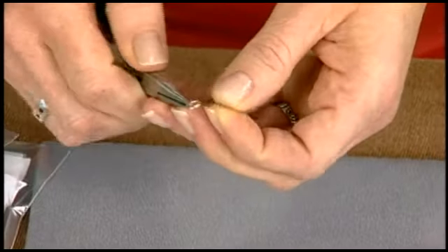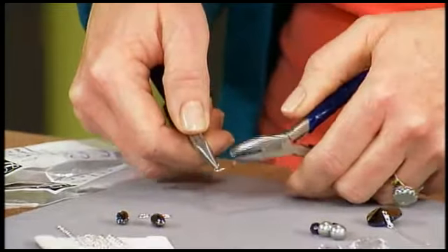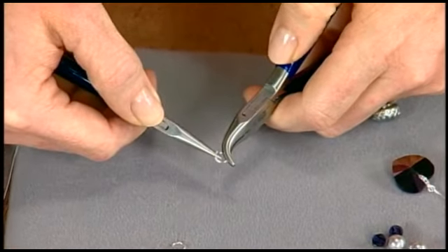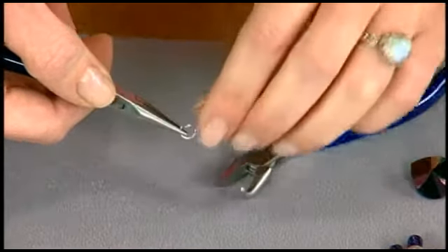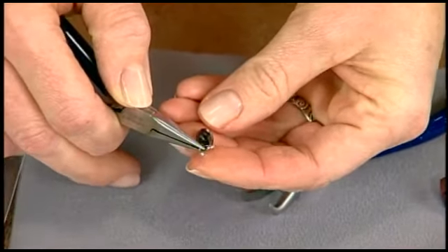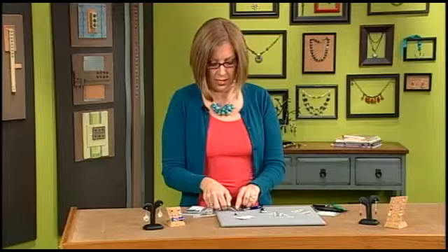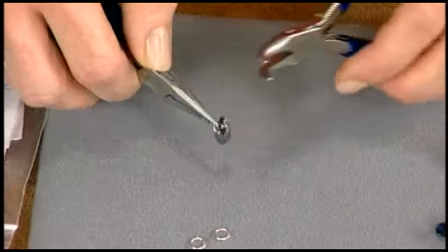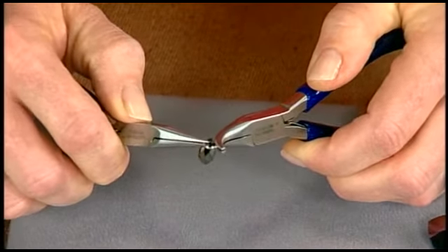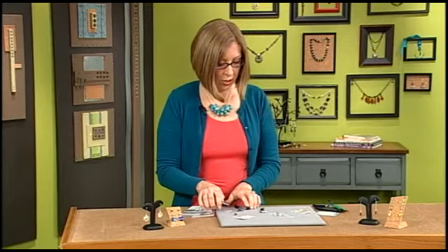Let's start out with jump rings. A lot of people use two pairs of pliers to open them — you can use a bent chain nose plier and a regular chain nose like I have here. You want to use the long portion of the bent nose to turn open one side; you never want to pull the ends directly apart. Once you have it open, you can use your pliers to manage the ring while you put the pendant on. Choose a jump ring that works for the size hole and the distance between the top of the pendant and the ring. When closing a ring, push the ends past each other and then bring them back — that work hardens the ring a little bit so you have a nice firm closure that's not going to come apart.